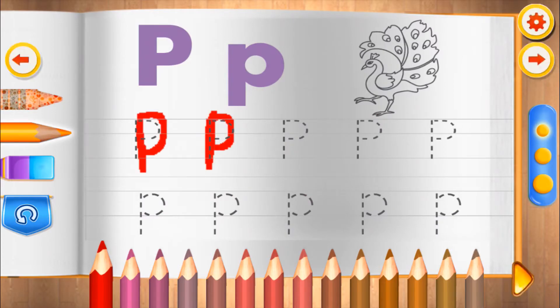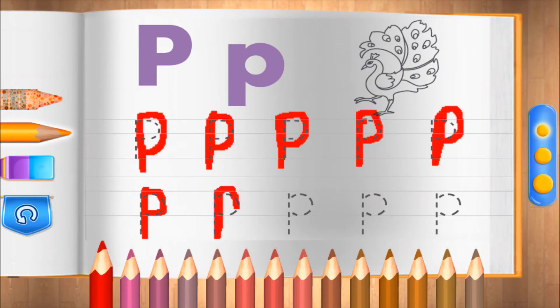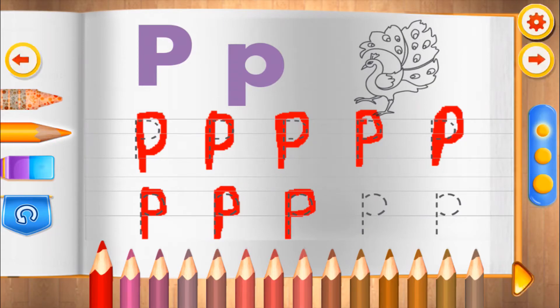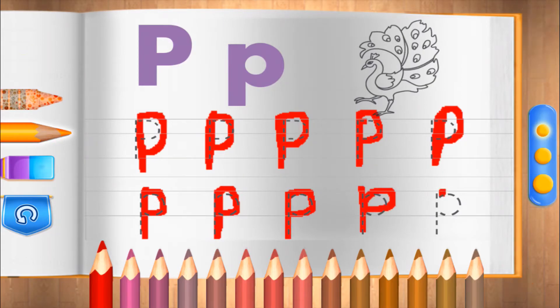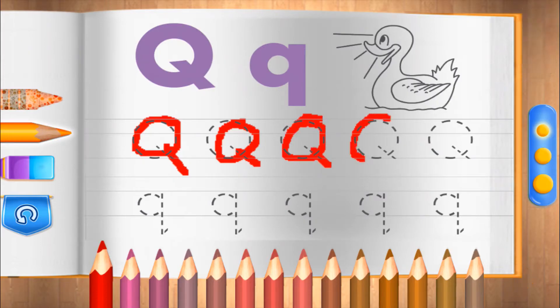P. You're going good! Do it perfectly! Q. Superb!